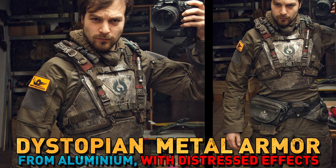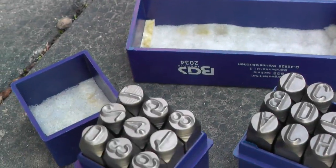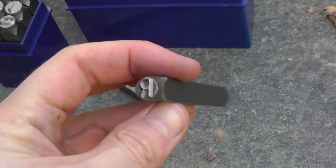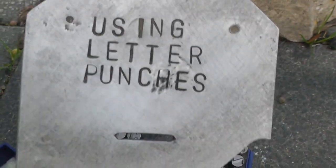Now some of you might be familiar with what I'm about to show you, but until my friend Eric told me about this stuff, I didn't know it — as stupid as that might sound. So if you didn't know, letter and number punches exist. Those are pieces of hard steel with letter negatives on the tip, and you can use them to pound those shapes into softer materials such as aluminum.